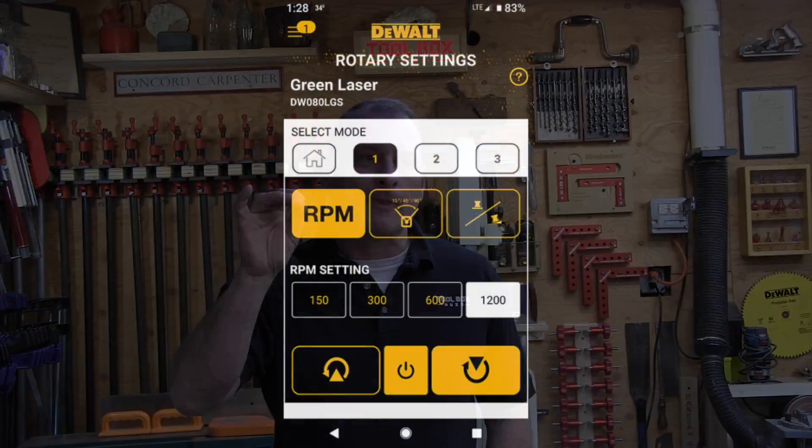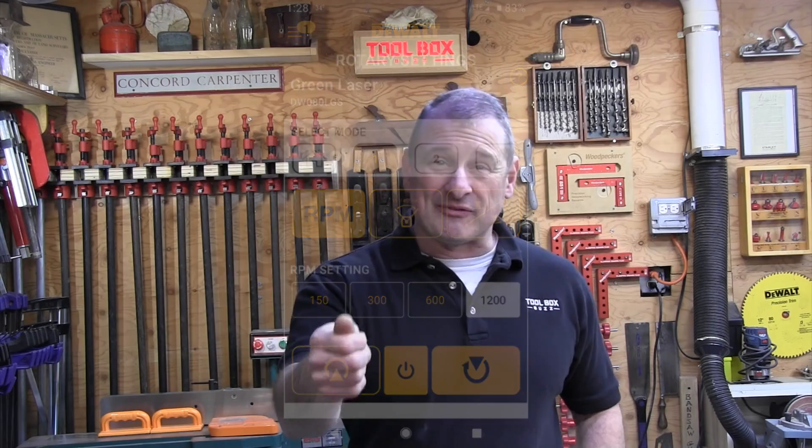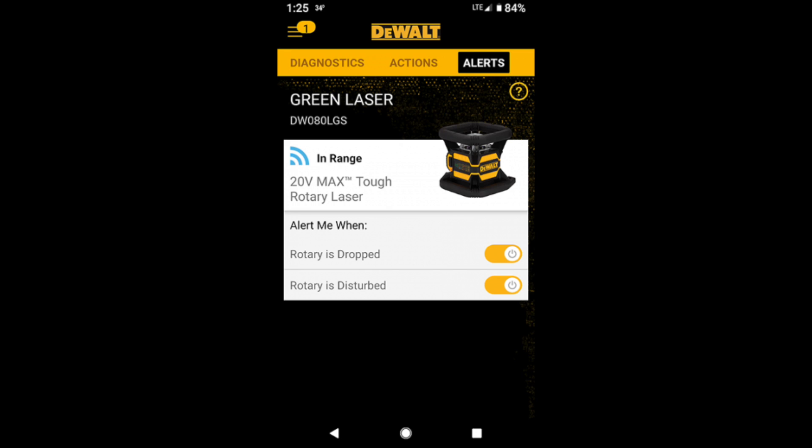DeWalt's Tool Connect app allows users to link one of the DeWalt Bluetooth-enabled tools to your phone or tablet. Features when linked include rotary controls such as functional speed, spread, angle, and slope controls. Users can also set up the device to send alerts when the laser is bumped, dropped, or disturbed — a great feature on a busy job site where lasers get bumped and people are working in close proximity. This way, if the laser is bumped or restarted, the user will know their reference line may have changed.